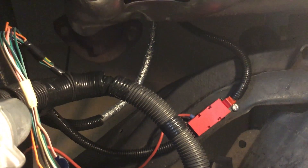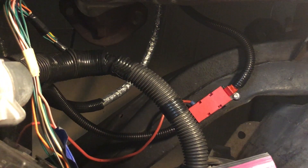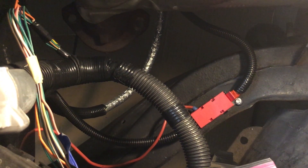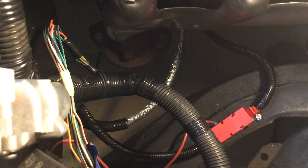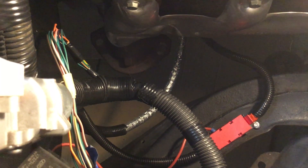It took me way longer than it should have to get this thing mounted, but there's my fuse block with the 200-amp fuse. The cable on the right goes down to the starter lug, the cable off the back connects to the alternator, and that red wire is still temporary - it's the wire that goes to the horn relay to get power to the key circuit. The main starter cable has silver heat wrap on it. I did order some headers and they should arrive in the next couple of days.